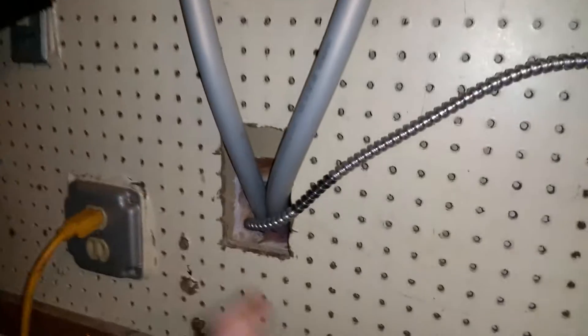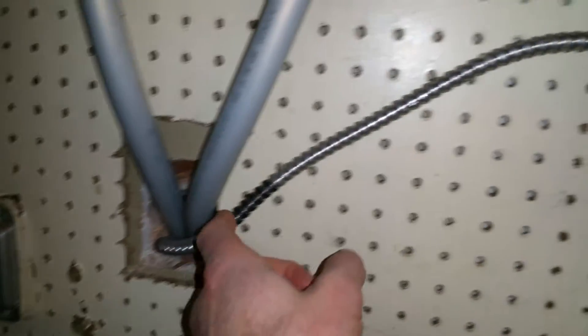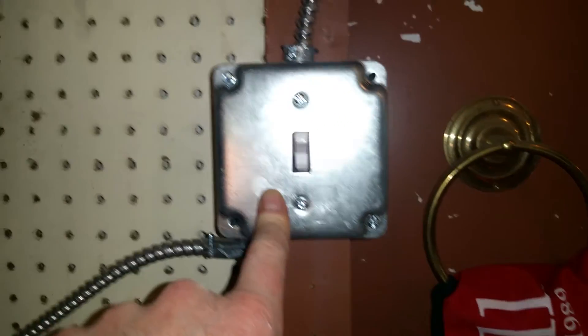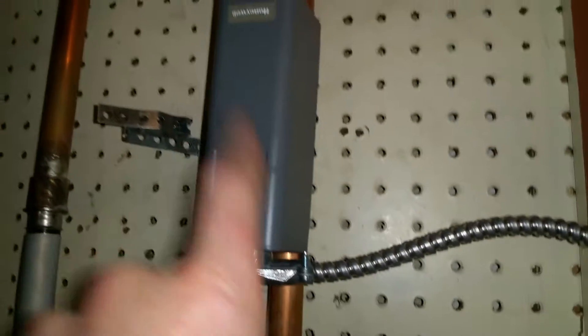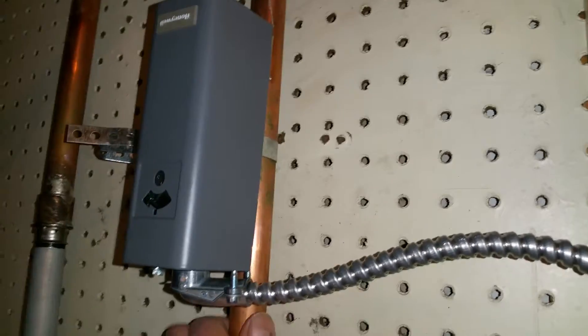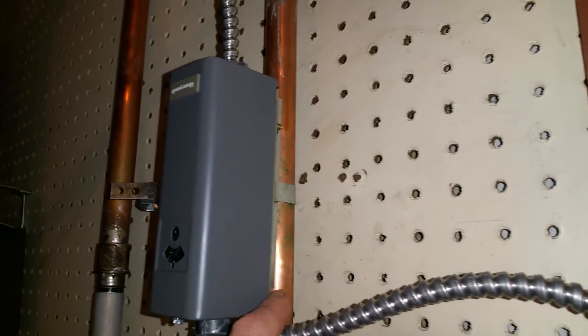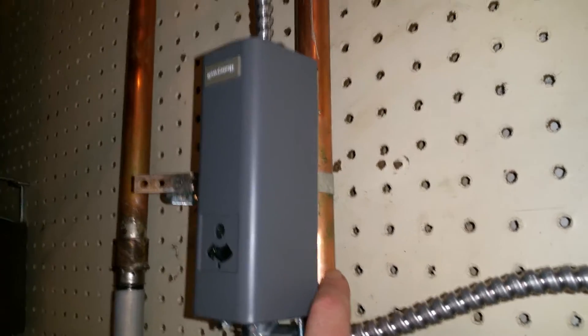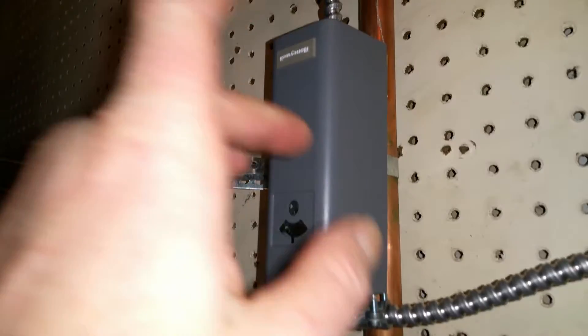I brought the electrical from that new breaker up to a shutoff — I don't know why I needed a shutoff, I thought it would be a good idea — to an aquastat. The aquastat is attached to the supply right now, but I have to put it on the return. It doesn't really matter, but the return cools off a little bit faster so it'll be a little more accurate.